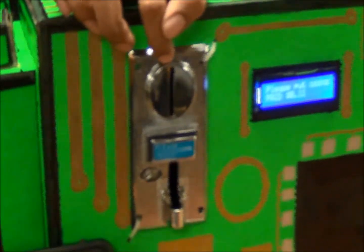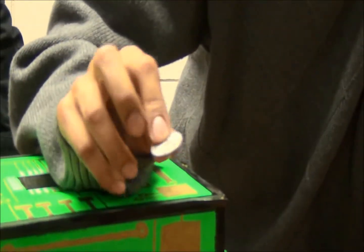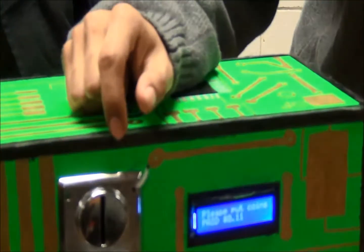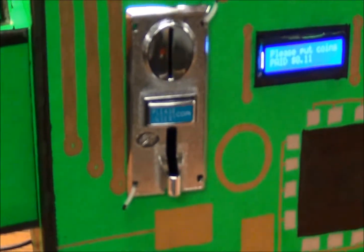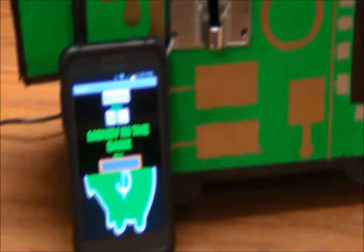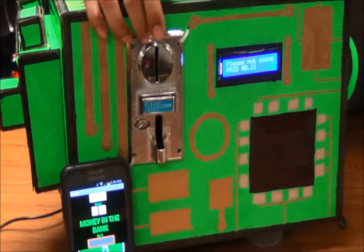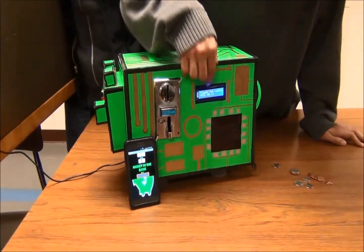How the coin acceptor reads is that there's a pulse sensor inside it, so it reads the pulses. For the quarter, it has 20 pulses. For the dime, it has 15 pulses. For the penny, it has 2 pulses. And for the nickel, it has 15 pulses. That's how the coin acceptor reads and then displays it onto the LCD and to the laptop.